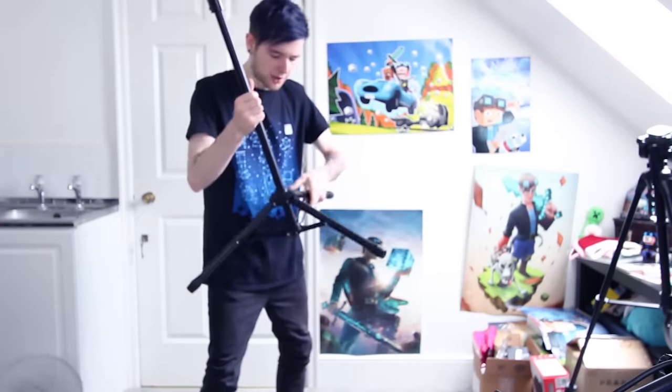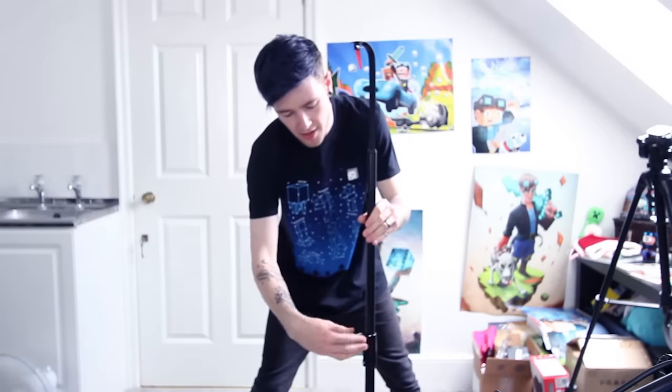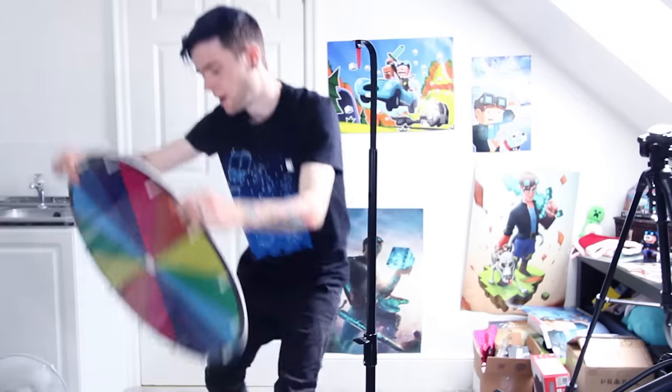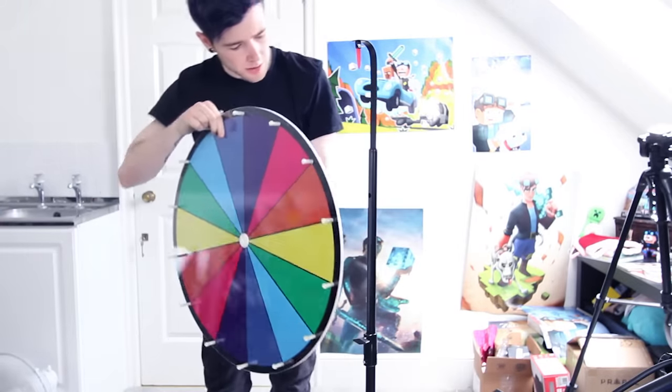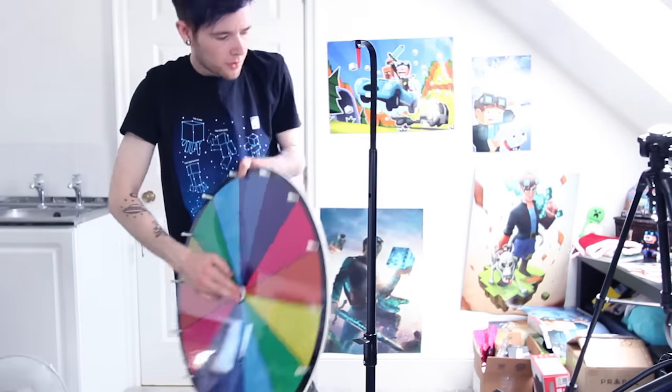This thing makes a lot more sense now. This is the piece that clacks over the top. I don't know if I need to read the instructions — let's just go for it. I'm probably gonna regret that. Why are there so many things on here? So I've done it, I think, and now I just need to put this on here, but I'm not actually sure how. Let's try it this way.